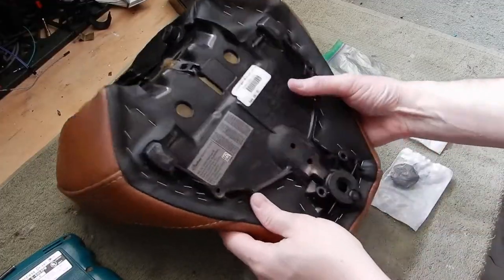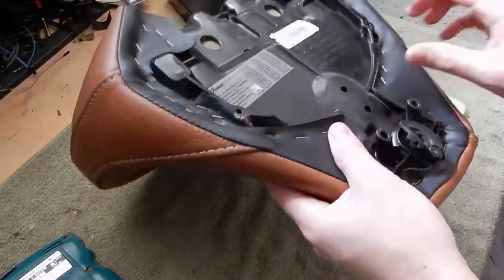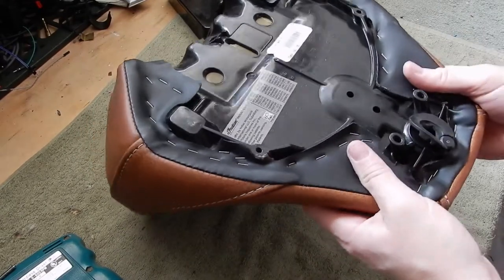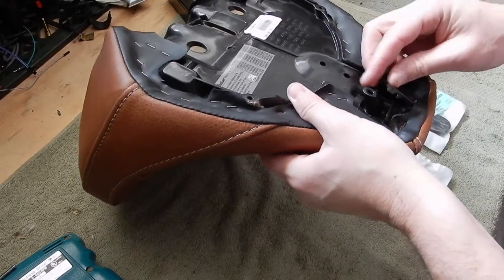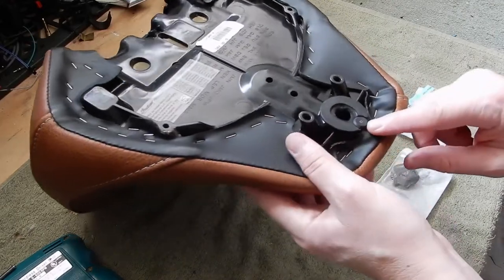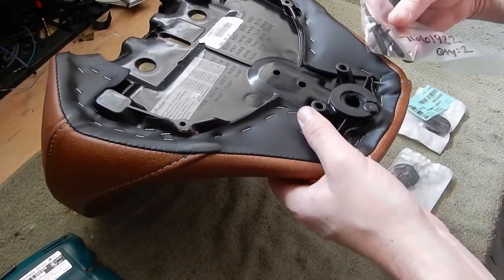This is an issue that so many of these Scouts have — these grommets tear when you take the seat on and off. I did this, tore it the very first time I took the seat off the bike, and I've patched it together multiple times, just getting it to fit back underneath the rivet.